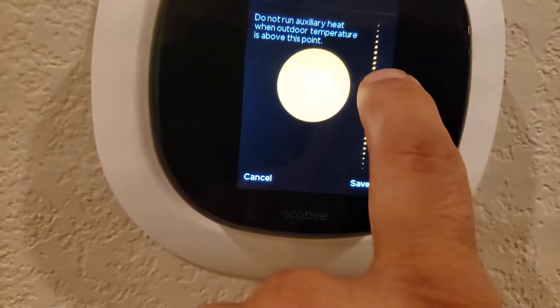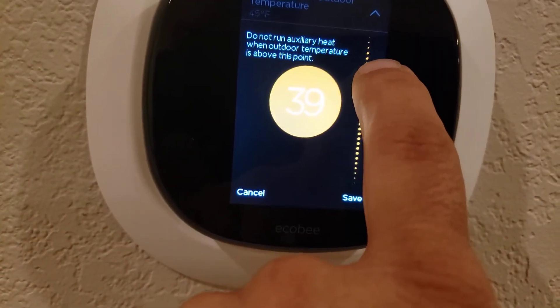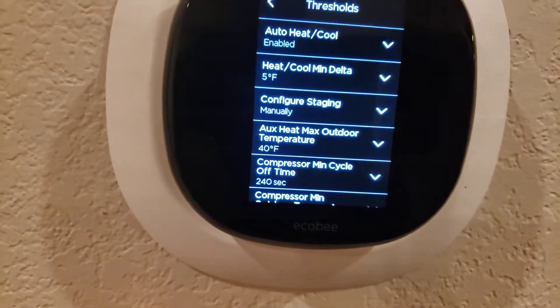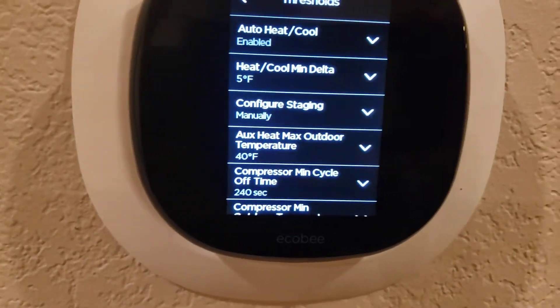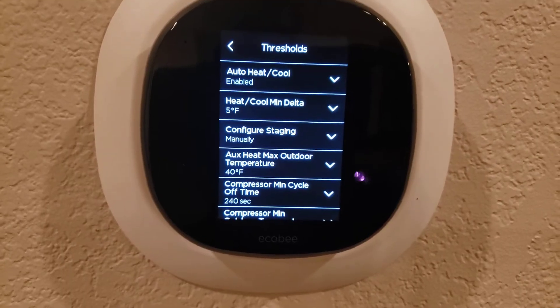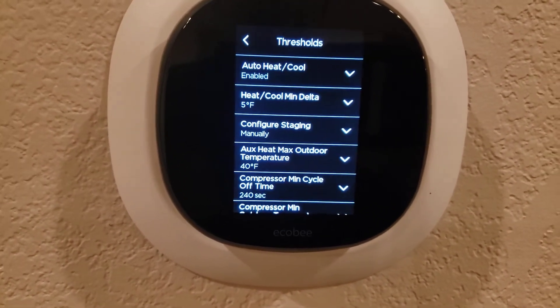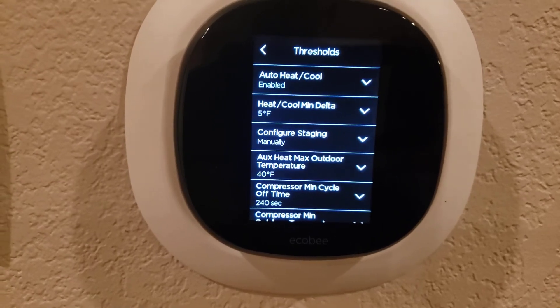I'm going to set that at 40 and hit the save button. What that does is anytime the outdoor temperature is over 40 degrees, it tells the system I never want to turn on the heat strips.